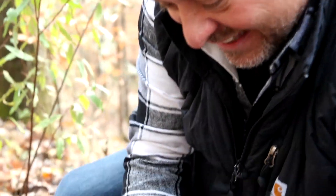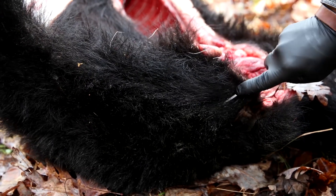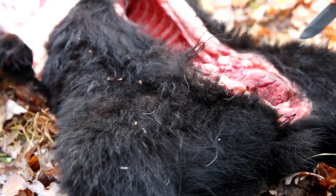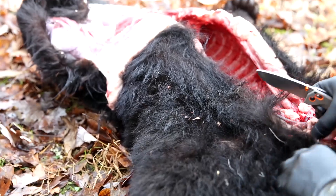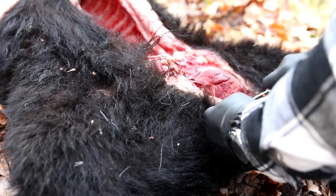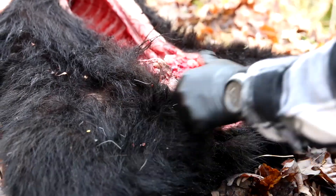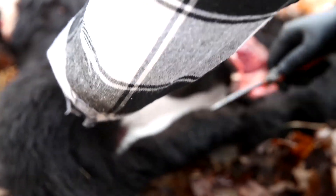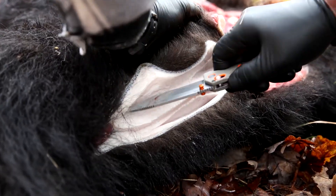The fat from it being so cold reminds me of bacon fat — it's that thick and that dense. Look at that fat, it's beautiful. That hair is extremely coarse too. We're going to render some of this fat down as well.